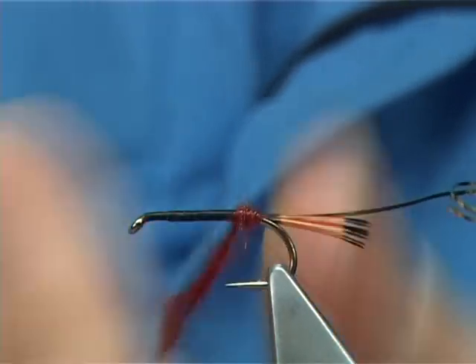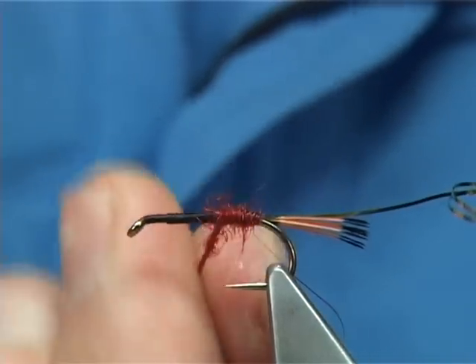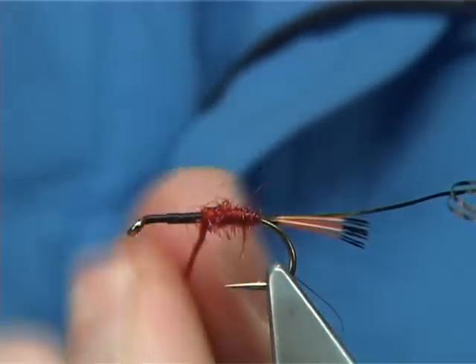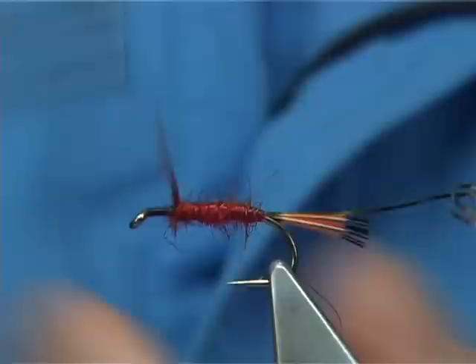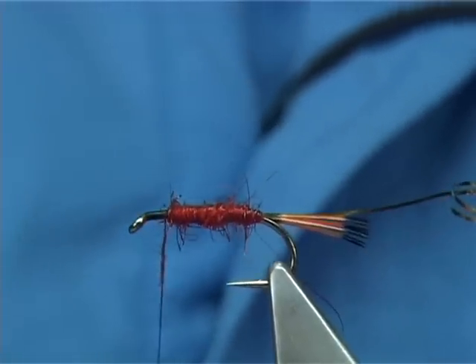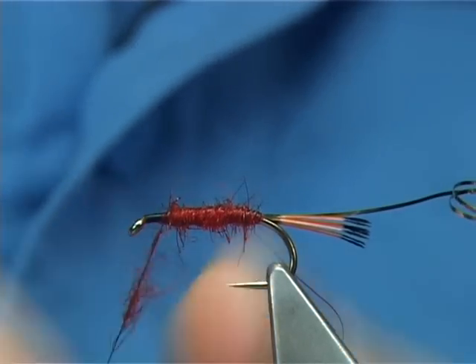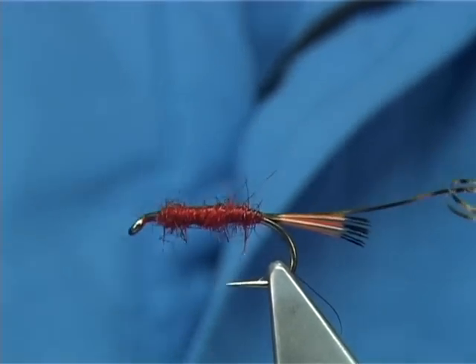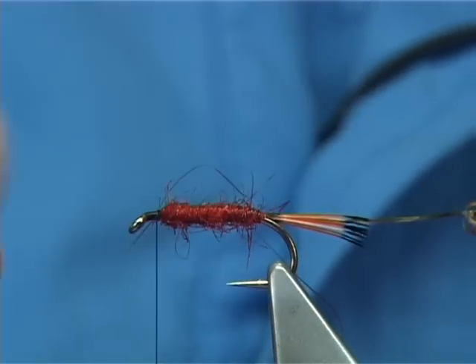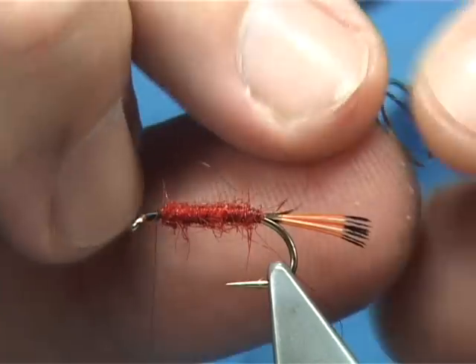Just take your time, and as you wind your seal's fur up, keep tightening up as you go — it makes for a better body if you do that. Just slightly short, get some more seal's fur. Just need a small pinch to tidy up in there. You're looking for an area here of probably at least two millimetres, even three.